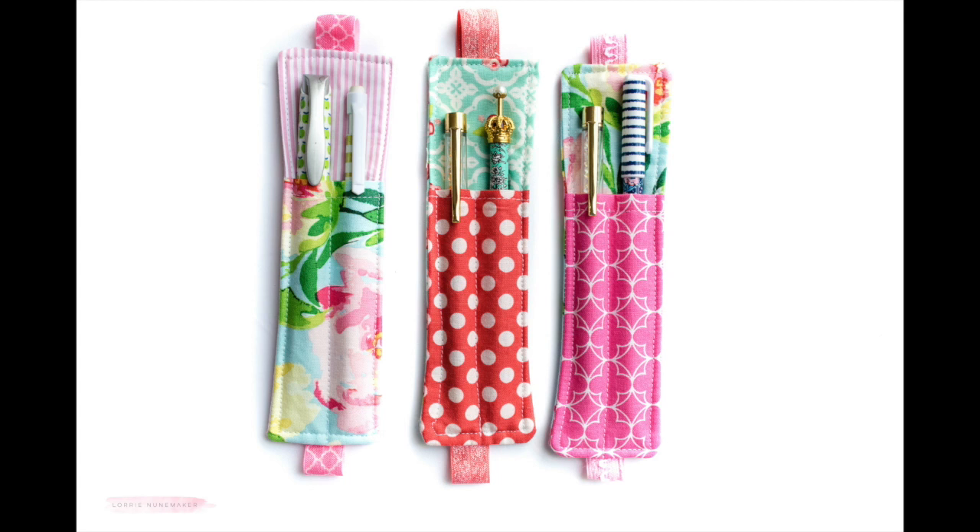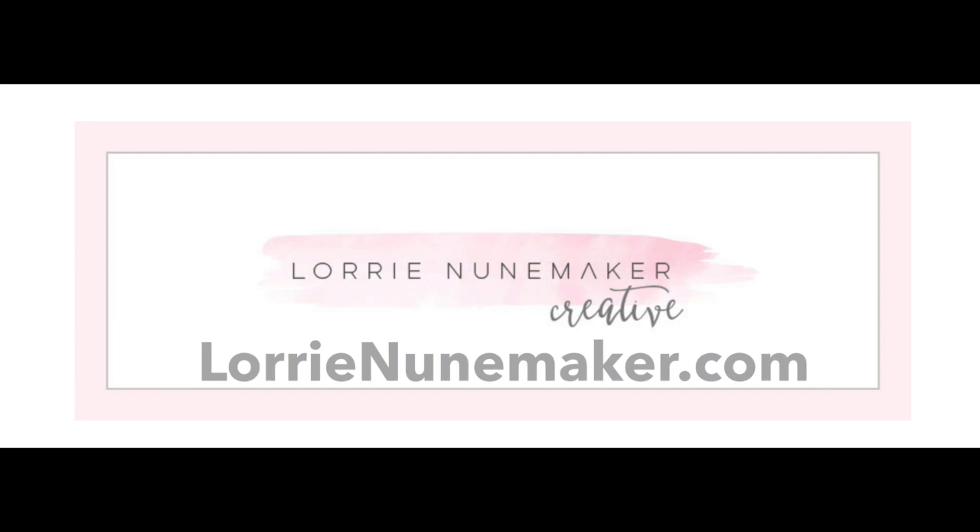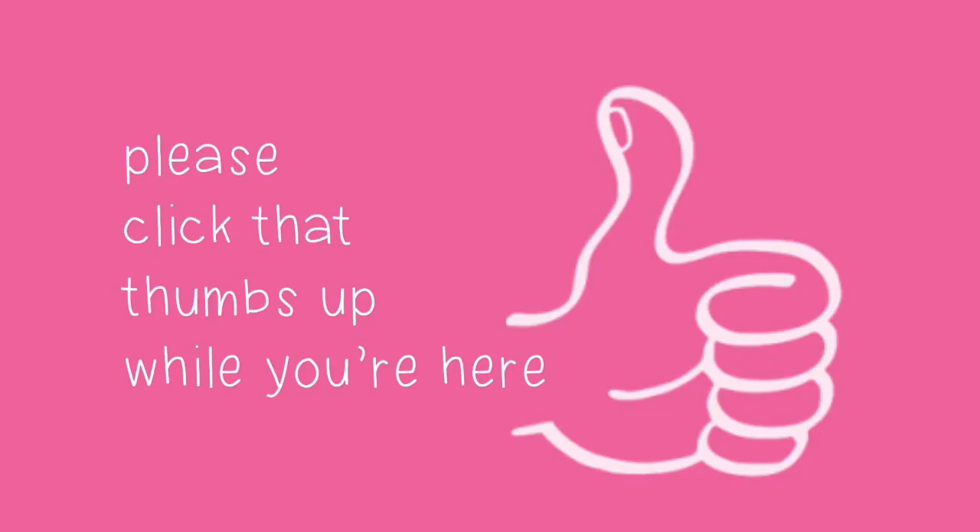I hope you enjoyed this video. Don't forget to like, subscribe, and share. If you'd like to see more photos and more information on this project, visit me at laurineunamaker.com on my blog — I would love to see you there. Don't forget to give me a thumbs up and I'll see you guys next time. Bye-bye.